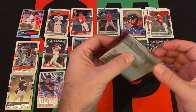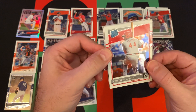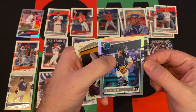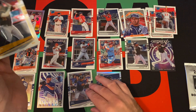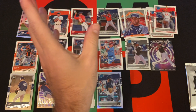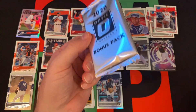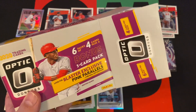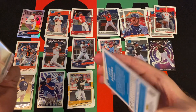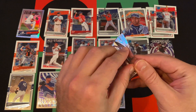Next pack: Aristides Aquino rated rookie, Nelson Cruz Diamond Kings, Jake Rogers again — but this is the silver or hollow version. It's confusing because they call them pink parallels but they're like pink prisms. It says prism on them, but then they say they're called hollow. So it's very confusing — why does it say prism if it's hollow? I don't know.